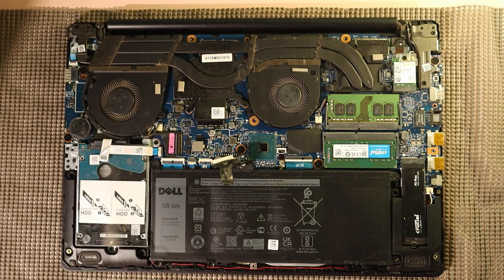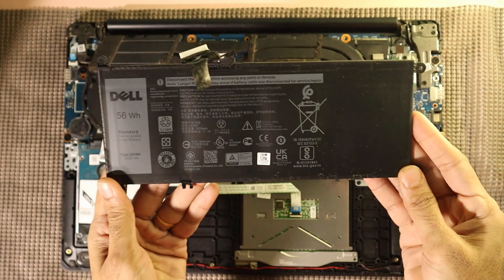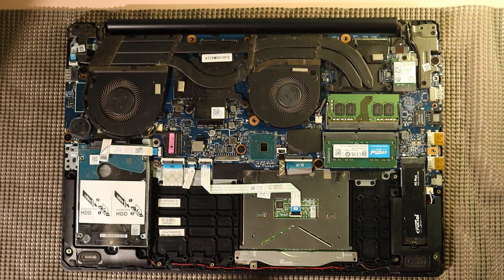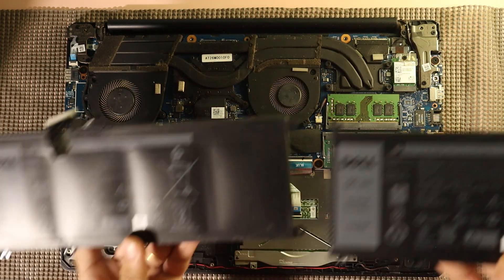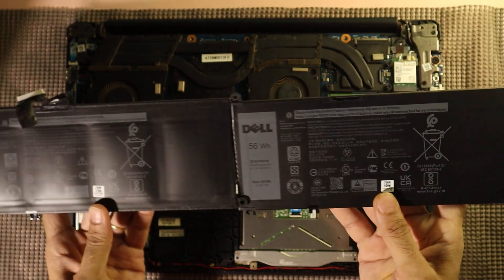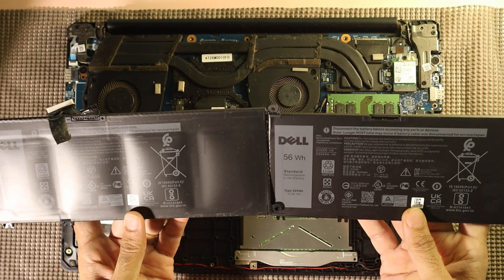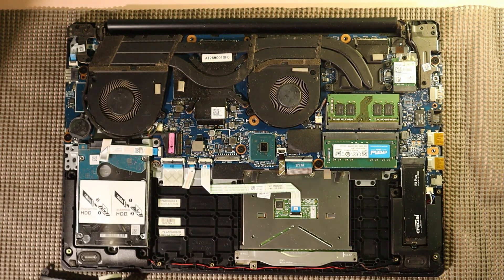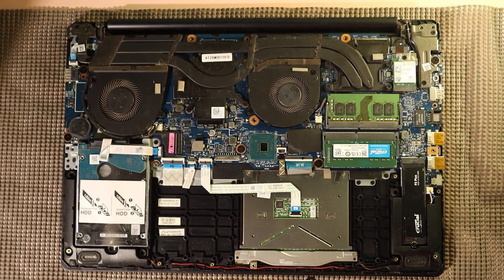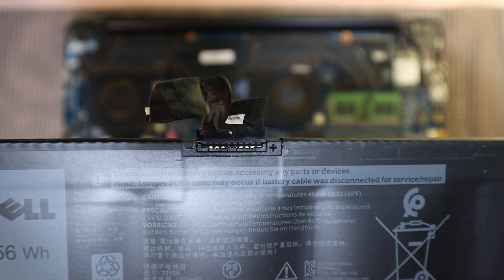Once all the screws are removed, lift the battery gently from its position. Before installing the new battery, let's take a quick side-by-side look at both batteries. As you can see, the old battery has become swollen and slightly deformed — this is a common issue over time and can affect the performance and safety of your laptop. In contrast, the new battery from TP-STEC looks perfectly flat, sturdy and in good shape. We're reusing the ribbon cable from the old battery as the new replacement didn't include one. Gently detach the cable from the old battery.